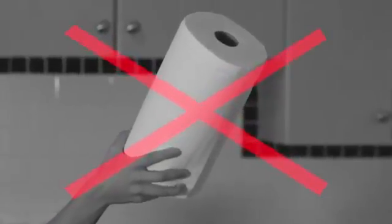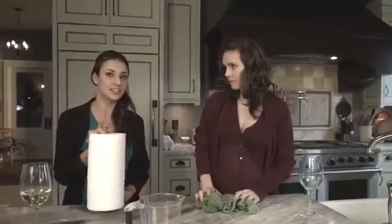No more wasting money on useless paper towels, which means more trees in nature, less paper in your garbage, and more paper in your wallet.